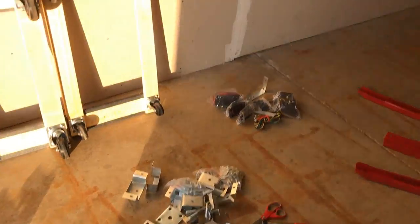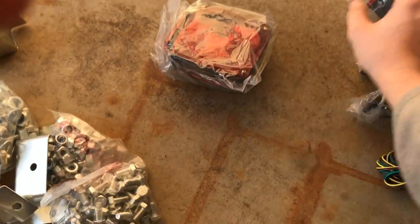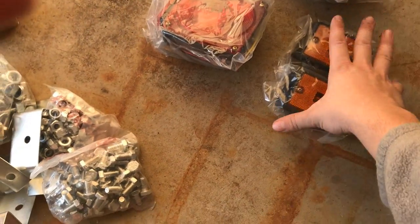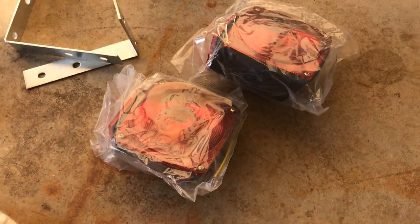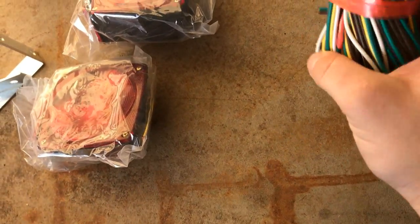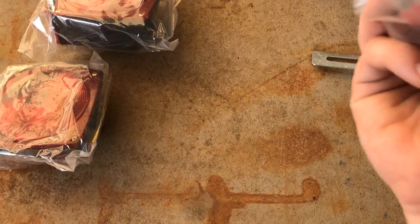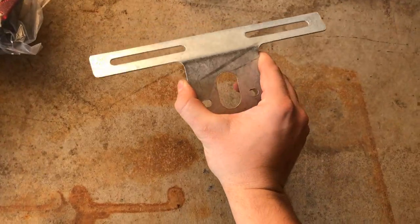Looking at the wiring components — I'm not sure if this is a running light or a turn signal, but either way I'll probably use these to save money. These brackets I'll eventually make my own. You have all your wire to run everything, and for the most part I'm going to be using my own wiring along with these wiring necessities included.